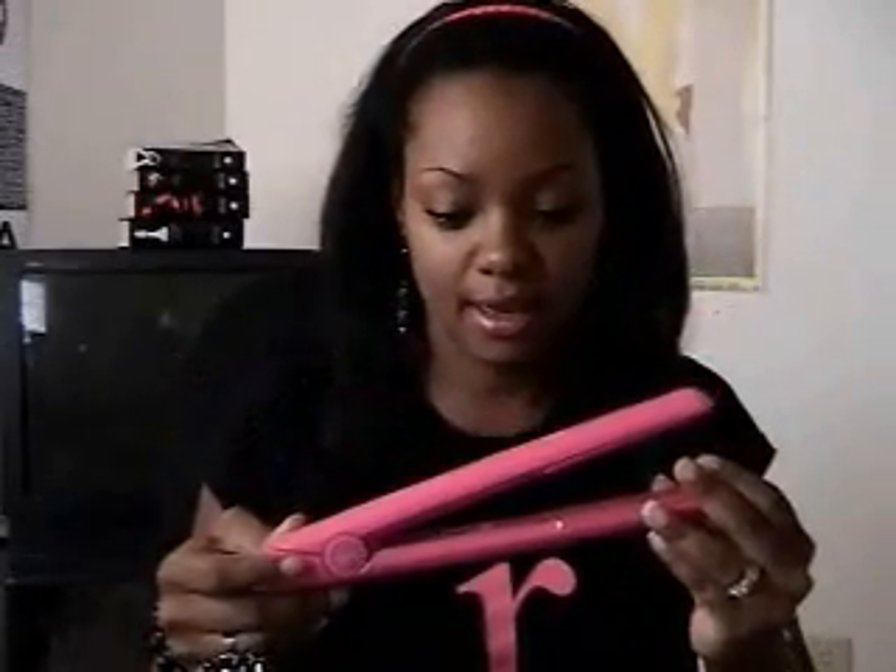The cord is pretty long and pretty sturdy. The cord is pink — I love that, I was hoping it wasn't a black cord. Everything looks good. It's got a little GHD logo on the side and it's got my little LED light. So it looks good.